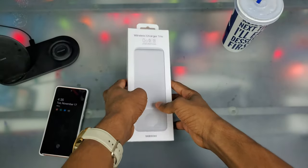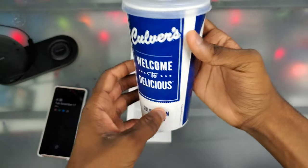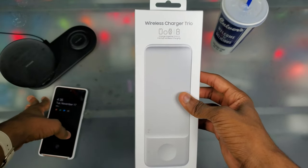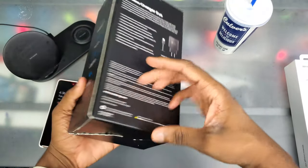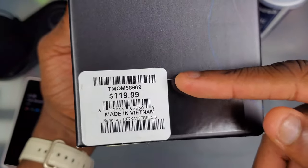We're at the legendary unboxing table as usual with my Covers Lemonade. I want to upgrade my wireless charger duo and check out the wireless charger trio. I still even have the box from when I was in Vegas — you can see T-Mobile on it — and I paid $120 for it.